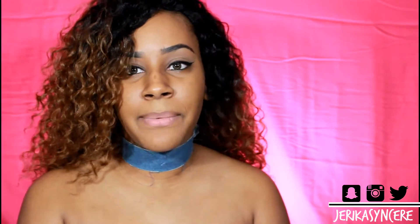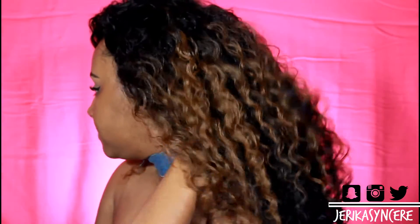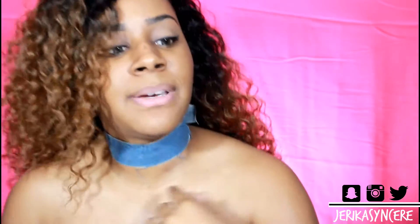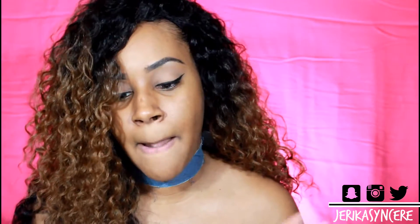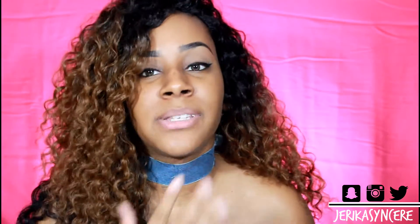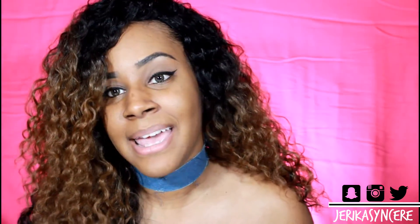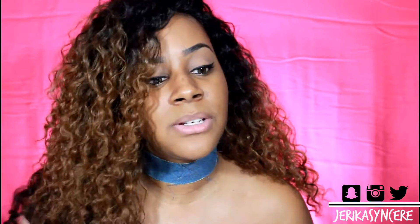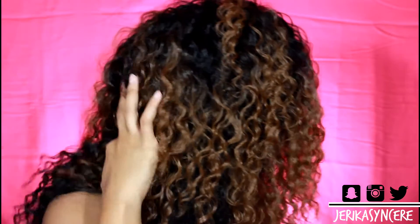This is what it looks like when it's all pushed back, and here it is from the side. I love this wig, you guys. Outre, if the makers ever see my video, I hope you never stop making this wig — I love this hair, it is amazing. If I could find some human hair with this type of texture that would be absolutely great.